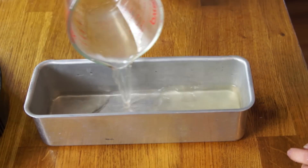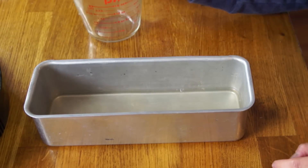Now that our gelatin's prepared, we're gonna take our mold and put two cups of the gelatin in the bottom of it. Place that in the refrigerator and allow it to set up. While that's setting up, we can prepare our burgers.